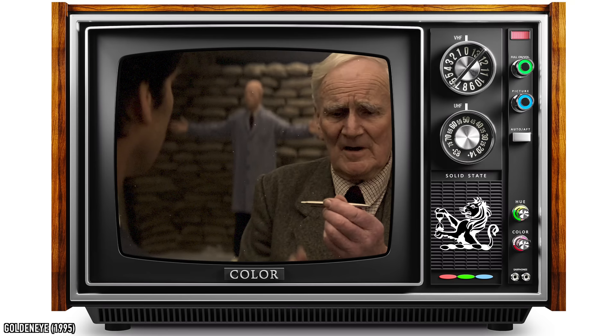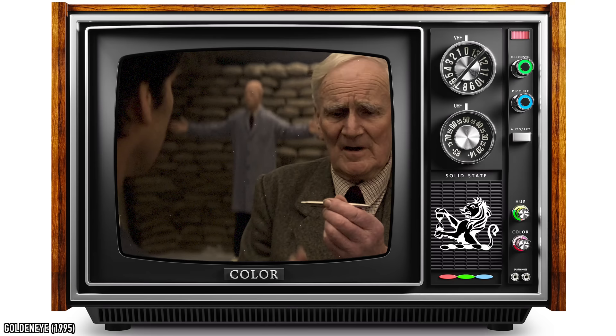Four grenade: three clicks arms the four-second fuse, another three disarms it. I also like the robustness of them and the fact that they don't leak as much as fountain pens.